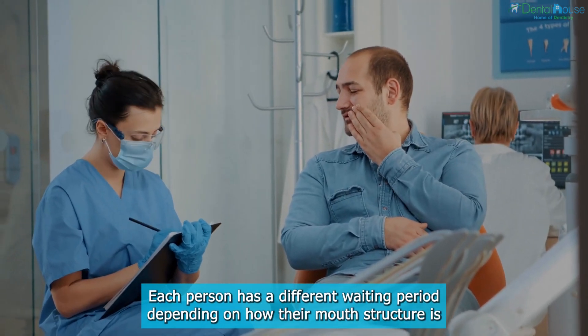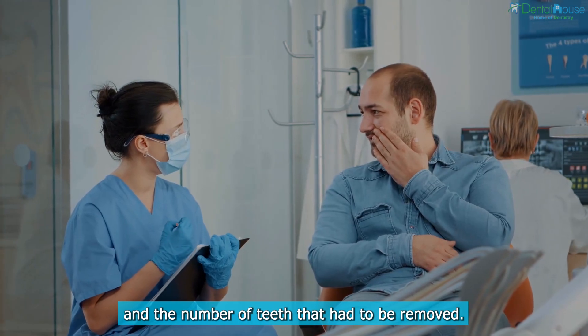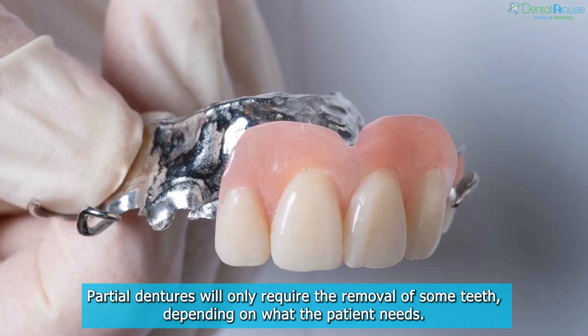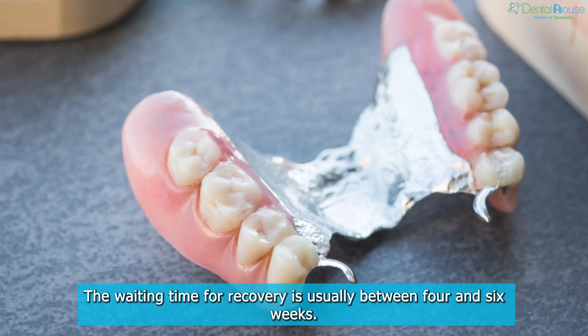Each person has a different waiting period, depending on how their mouth's structure is and the number of teeth that had to be removed. Partial dentures will only require the removal of some teeth, depending on what the patient needs. The waiting time for recovery is usually between 4 and 6 weeks.